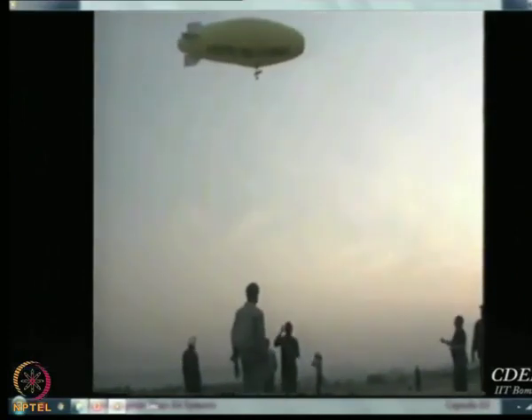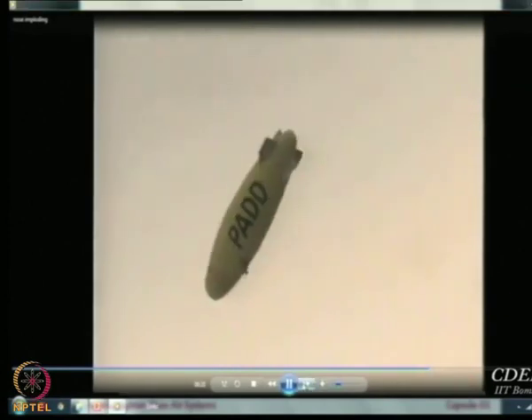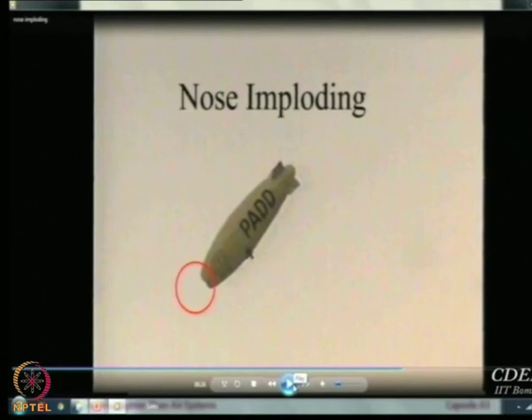Watch the nose of this airship carefully as it flies. We have just launched it. This is at the gliding center in Pune, December 2002, because we were supposed to go in January 2003 to demonstrate this airship. You can observe now that the nose of the airship is flat — it is imploding because the dynamic pressure acting on this airship when flying at some speed is more than what the internal pressure can handle. When the pressure inside cannot handle the dynamic pressure plus the pressure outside, the nose will move inside.